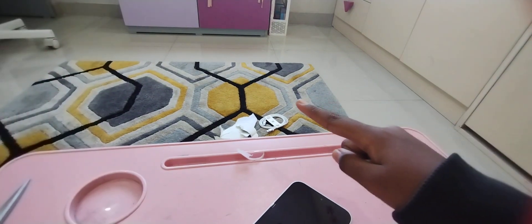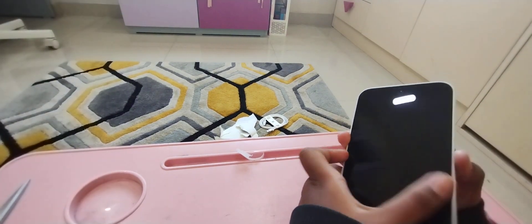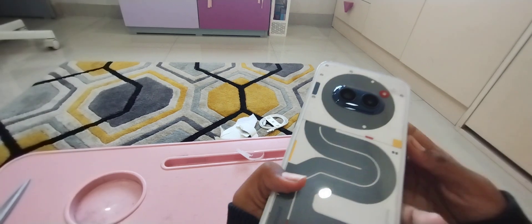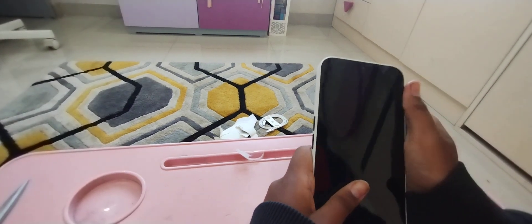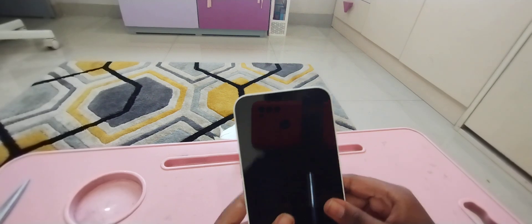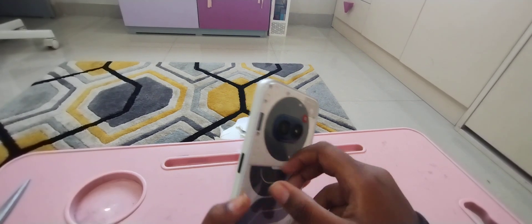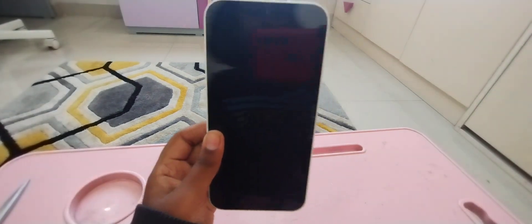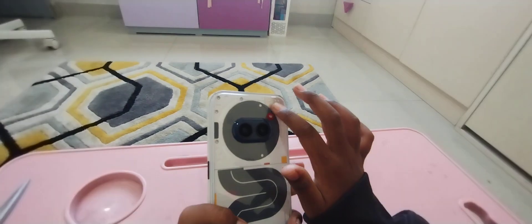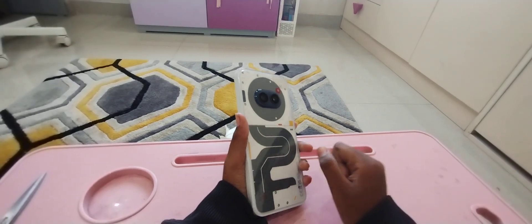Oh my god, that's the trash over there by the way, guys. Does it light up? I think it does. This is such a beautiful phone. I just love this phone, guys. I recommend you buy this. I'm gonna charge this and see how it looks. I just love this phone — they put so much detail into it. Do you guys see that?